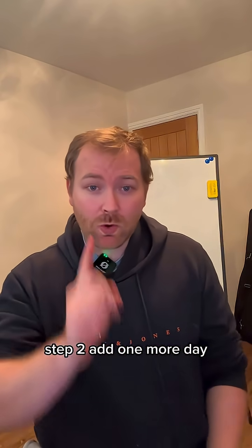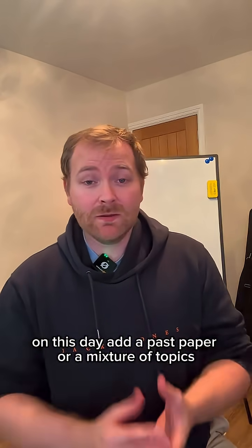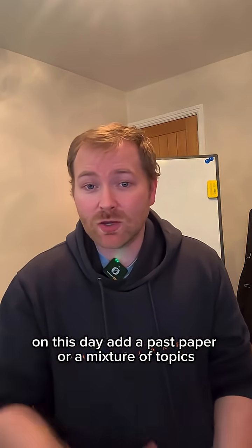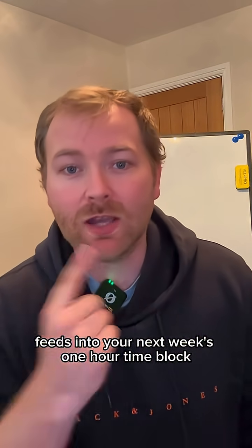Step two: add one more day to see if you can cope with an additional 30 to 60 minutes. On this day, add a past paper or a mixture of topics, and the outcome of this session feeds into your next week's one-hour time block.